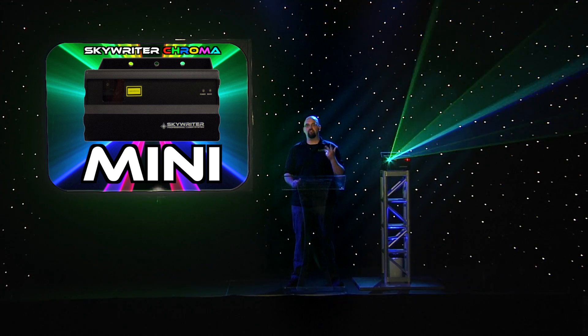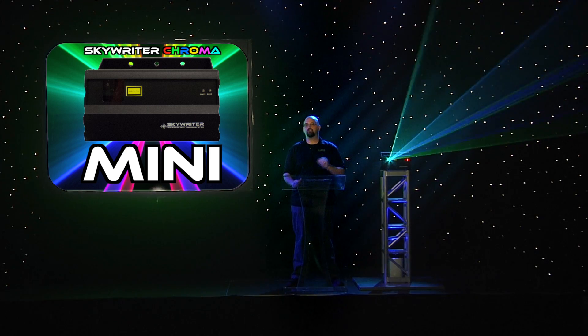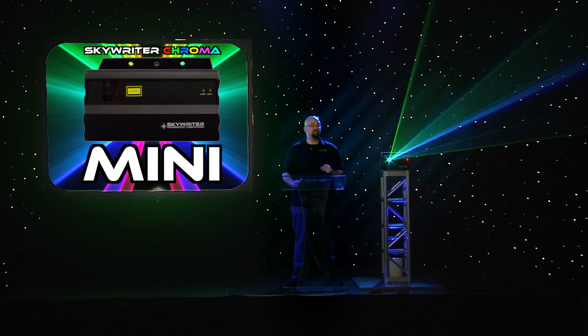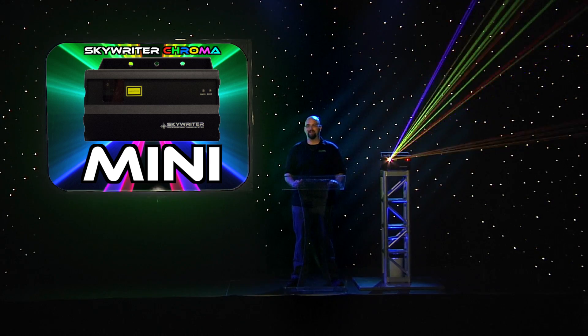Small, compact, powerful, very bright, totally controllable through almost any mode you can imagine. We think you're really going to love it. This is the new Skyrider Chroma Mini from X-Laser.